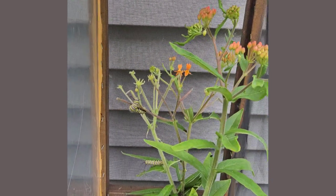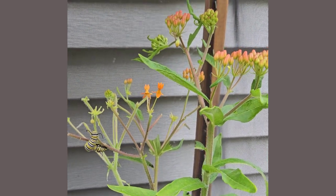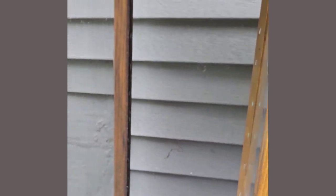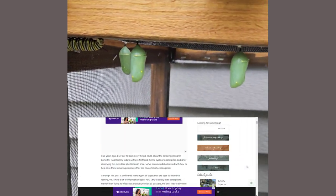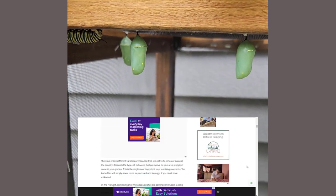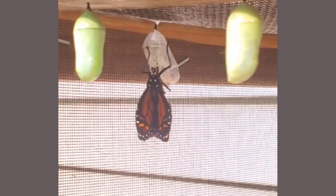We've used this DIY butterfly cage for the last 3 years and it's held up really well. I'm really glad I put in the two sides — it's made it super easy to have different size caterpillars. Follow the link in the description for everything you need to know about safely raising monarch caterpillars. Plus, I'd love for you to follow along for all things DIY in your home and garden. Thanks so much for watching!